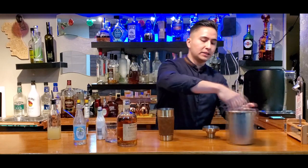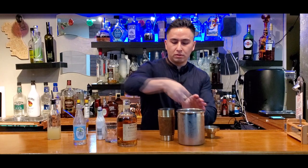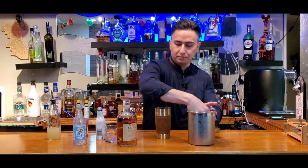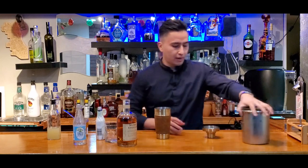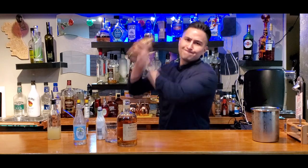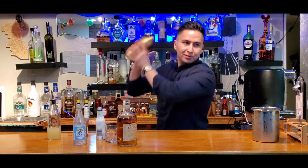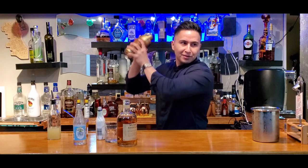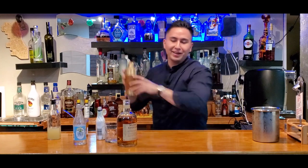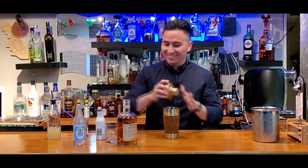Okay, grab some ice. Get it in the mixer. Use your hands, it's okay. A little bit more. Alright, and then we're just going to close it up. Give it a nice shake. Alright, that's good. I finished right, you know what I'm saying? I got the last couple more shakes into it.